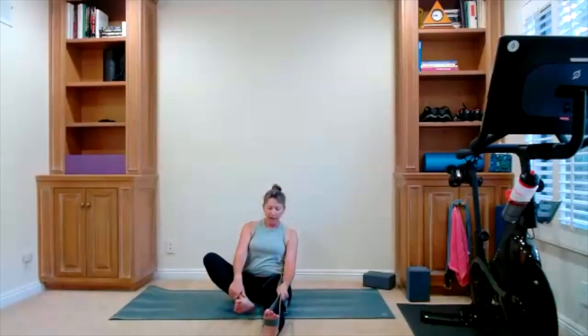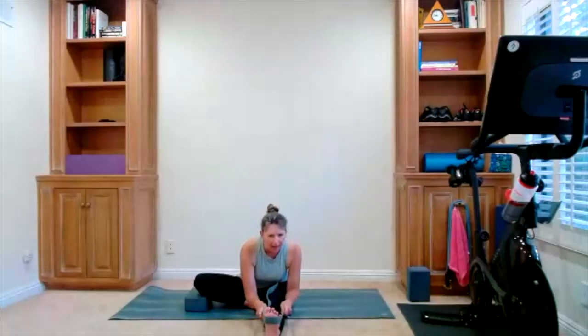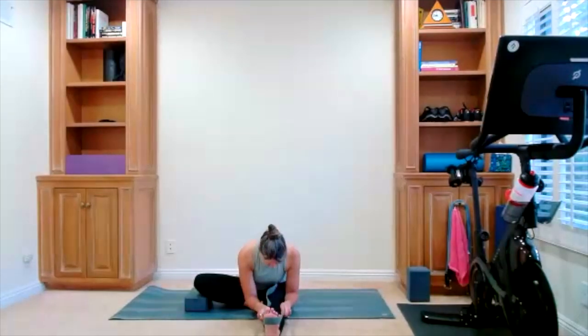With an inhale, bring yourself up. Keep your strap around one foot — it's around my right foot. Bring the left foot in. If your knee or your hip ever bothers you in this move, use the block — that has more to do with hip mobility. You use the strap, keep your foot straight, toes towards the ceiling. Now you're bringing the sternum over your thigh as you lean forward, then reach through the top of your head.